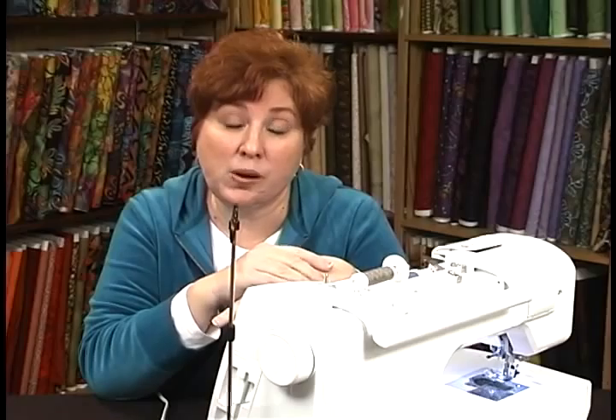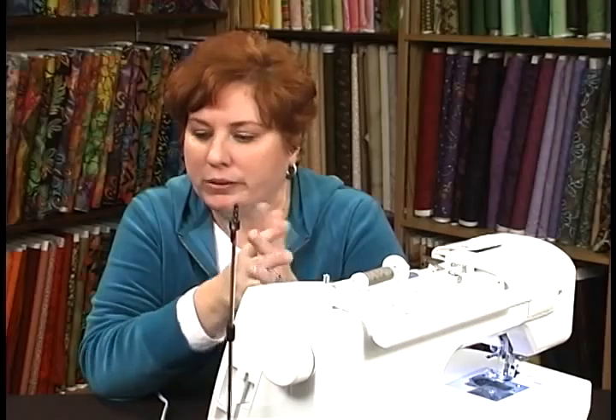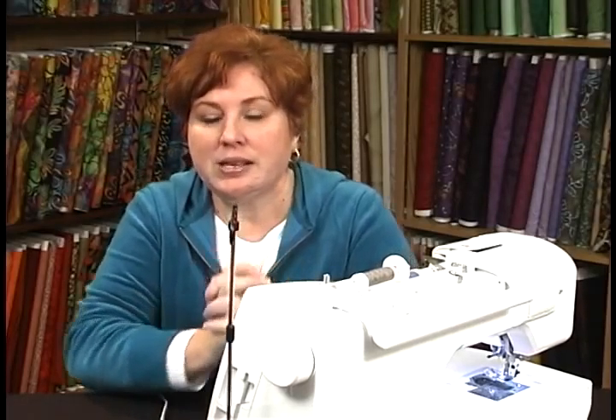Feel your bobbins, wind them, put them in, and pull your tension — does it feel normal? Is it spinning off nice and smooth? Give them a little test. If you buy one of those side winders so you can wind bobbins separately from your machine, be very careful — they only wind one direction, but your sewing machine may wind bobbins the opposite direction. I had a customer who wound hundreds of bobbins backwards and we couldn't figure out what was going on.